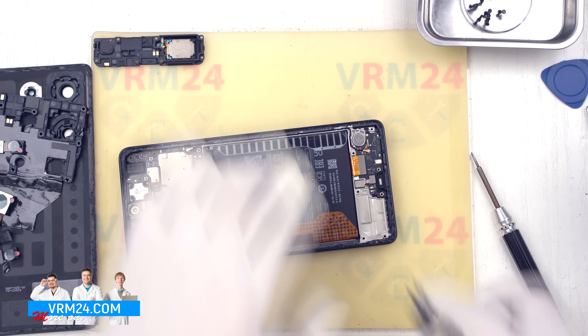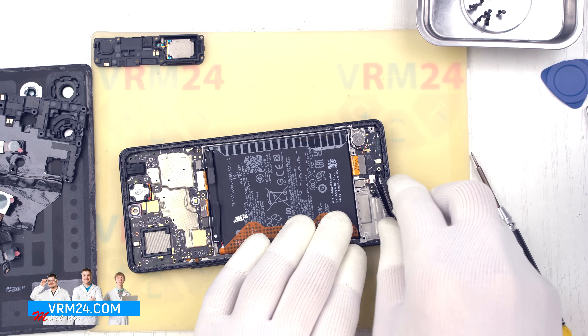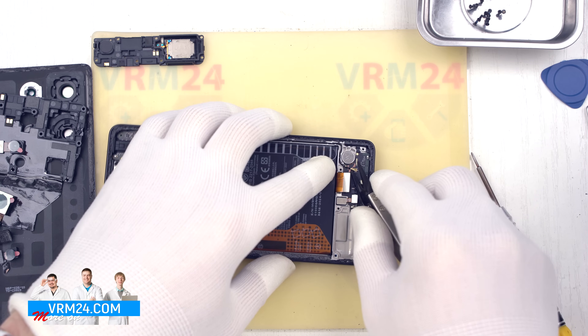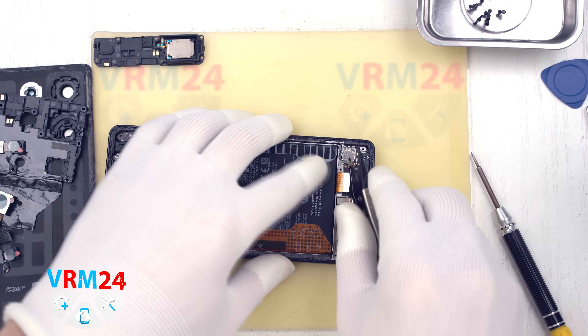After that, we need to disconnect the connectors: the fingerprint sensor connector, the interboard cable connector, and the coaxial antenna cable.